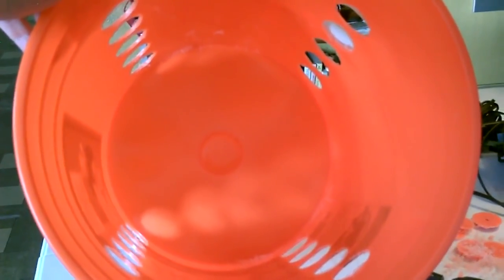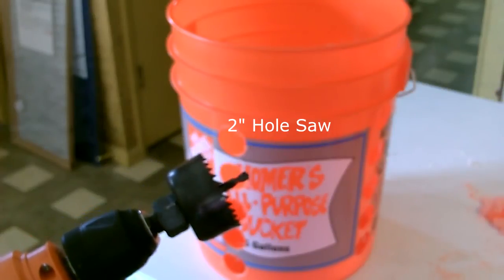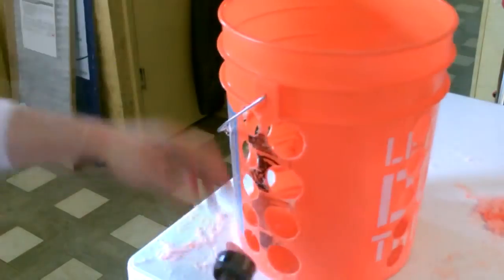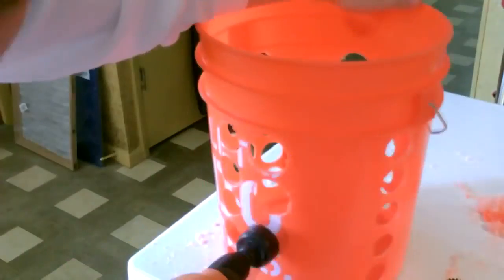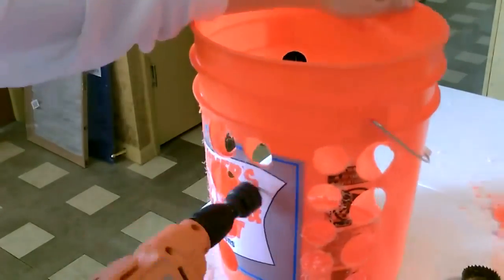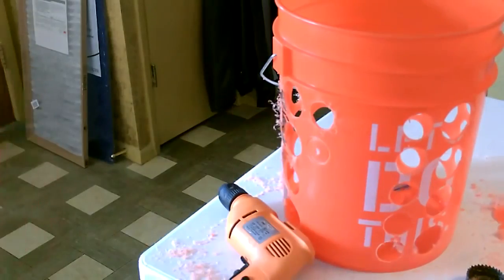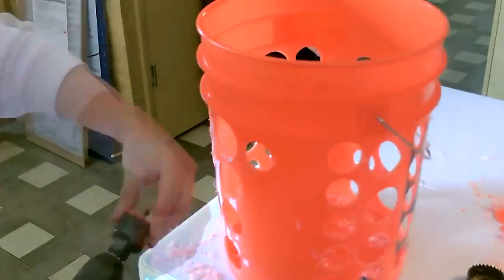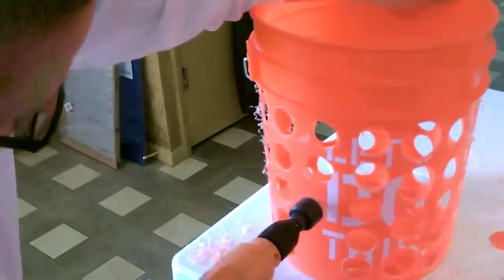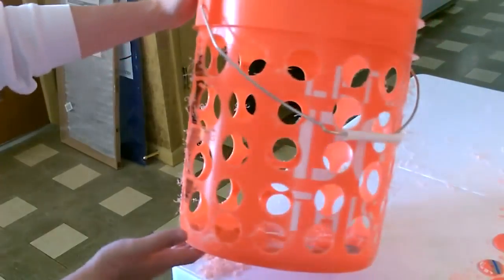Here's the start of it. Now I just clean it up and add the filter and the fan.